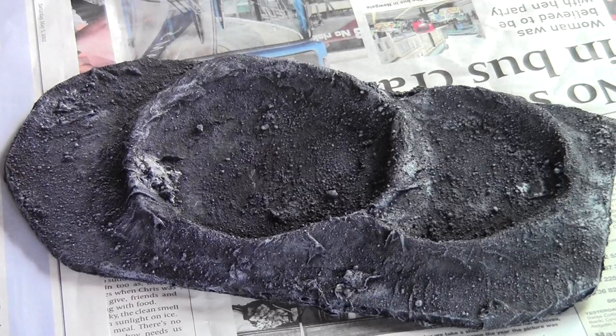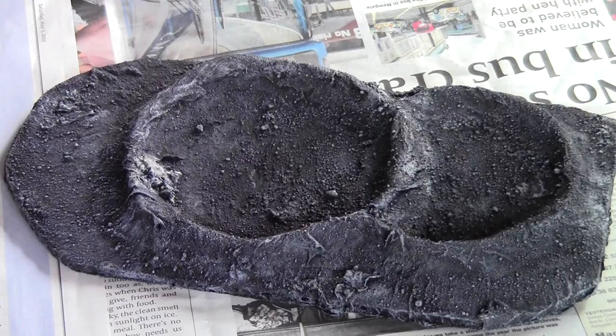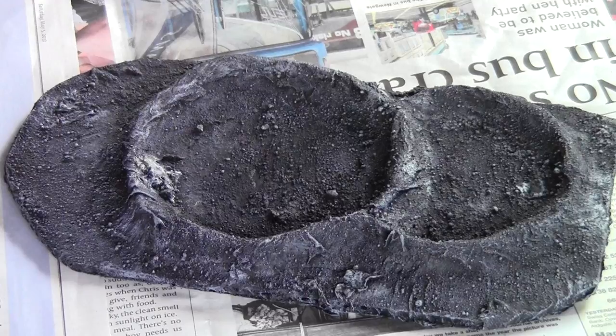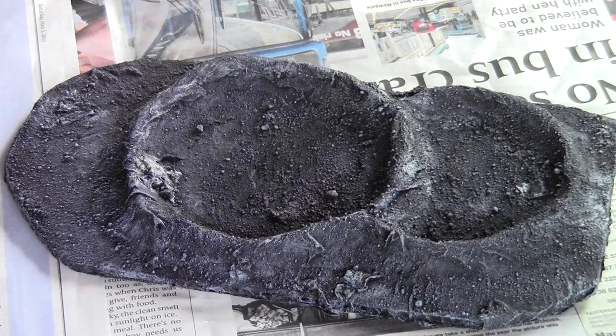Hello and welcome back to Growler Model Painting. Today is a tutorial on making terrain, for example a crater like this. This tutorial is going to be focused on how to make craters like this, and we're going to make a much smaller one for the purpose of the tutorial, and I'm going to show you a range of different colors you can use as well. So let's get started.